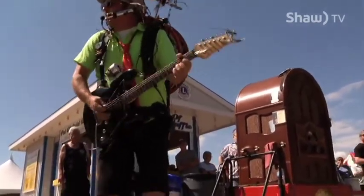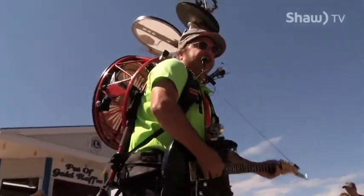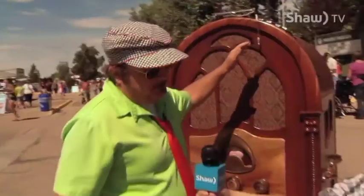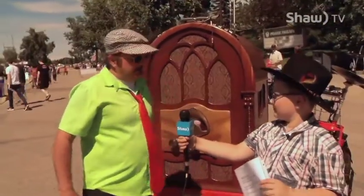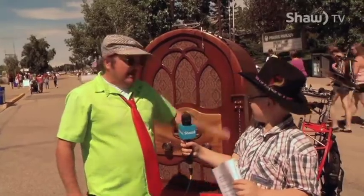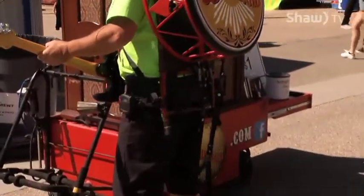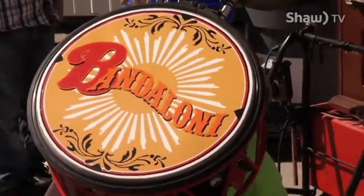What instruments do you have on your outfit? Well, first of all, the biggest instrument is my grandfather's iPod back here, or as I like to call it, the Grand Pod. That's my big sound system. However, I have a full drum kit, which means kick drum, snare drum, hi-hat, tambourine. I play cowbell.